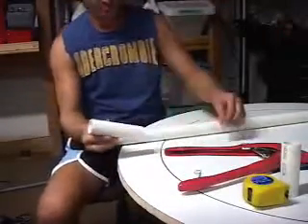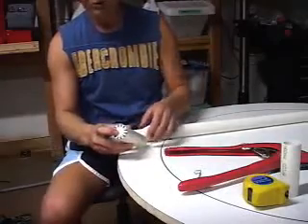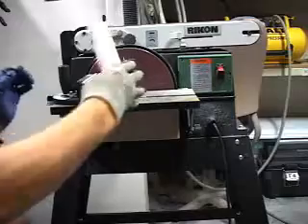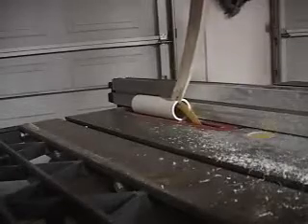PVC piping, the same size as the poker chips — actually slightly larger — was used for the forms for the poker chip holders. Once they were cut to size, we squared them off and then sliced them in two with a table saw.